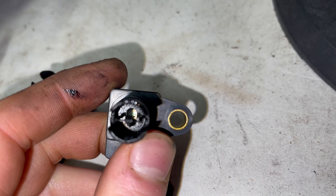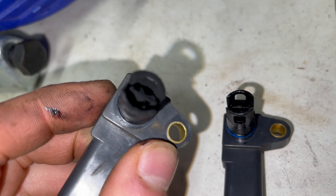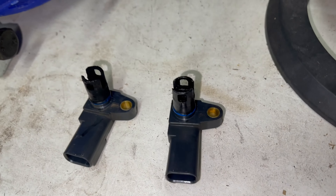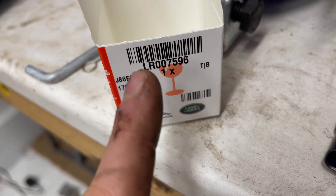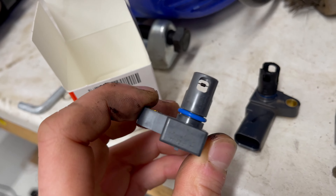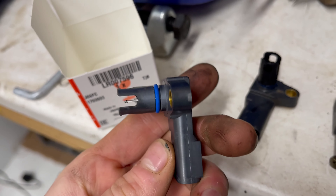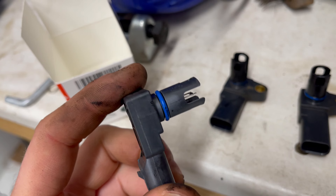This is the sensor that isn't in too bad condition, and this is the one that is completely covered up. Now you could try cleaning these, but I've ordered a brand new part from Land Rover — part number LR007596. This is the new part, and we'll fit this, which should eradicate the MAP sensor code.